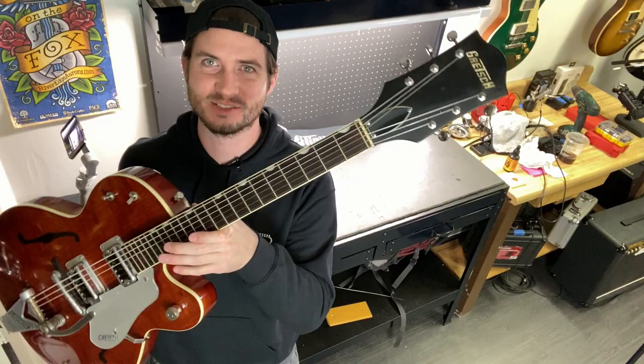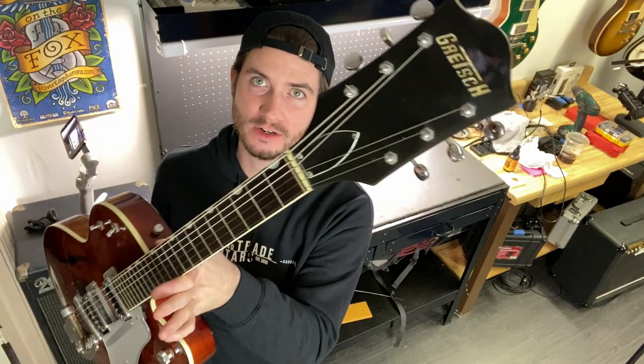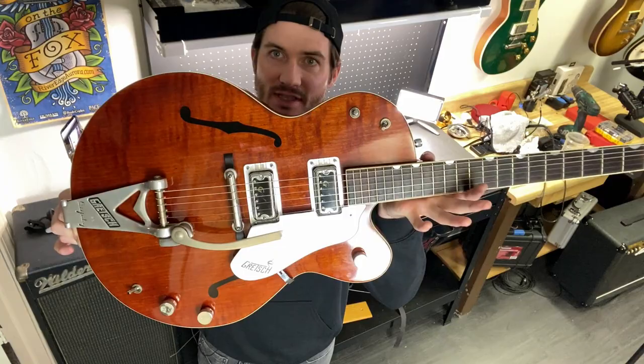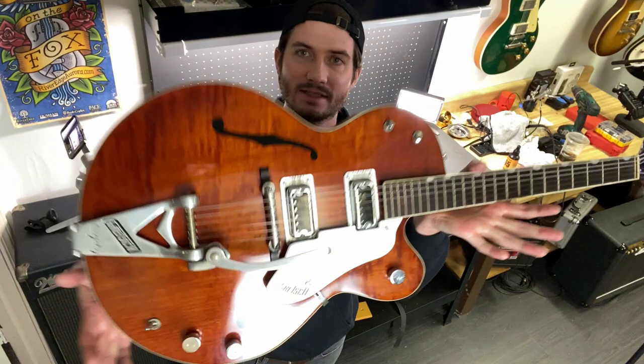That is a wrap for this absolutely gorgeous one-owner 1962 Gretsch 6119 Tennessean. This was the same exact guitar that George Harrison played with the Beatles among his collection of Gretsches, and this is just an absolute beaut — every piece of wood, everything about this guitar is just dead-on gorgeous and perfect. Thanks for watching this edition of On the Bench. Make sure you're subscribed — that Les Paul is going to go to one of you when we hit 50,000 subscribers on Play and Trade Guitars. Drop a comment below — what do you think of this beautiful 1962 Gretsch 6119 Chet Atkins Tennessean?